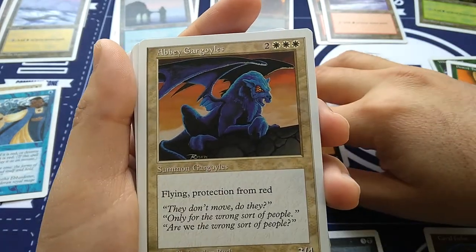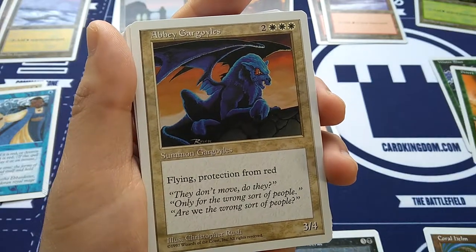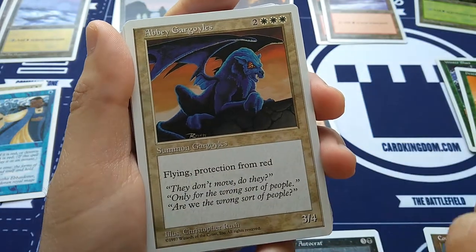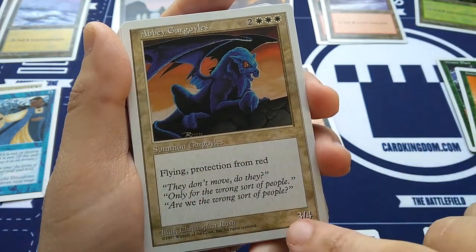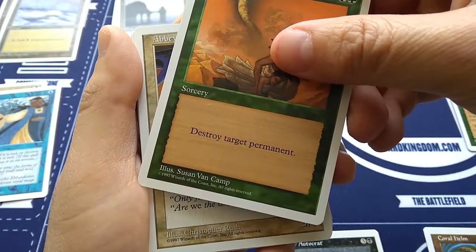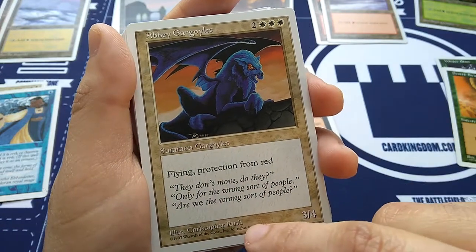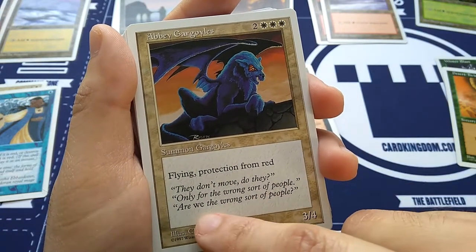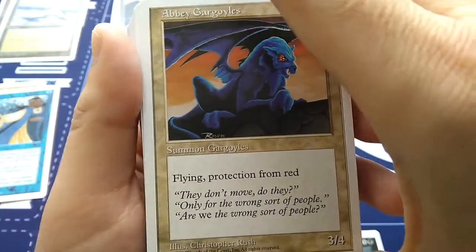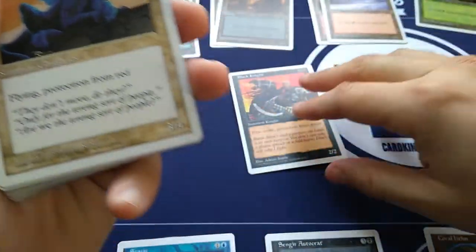Heavy Gargoyle — I believe this one was from Homelands. Huge casting cost: two, white, white, white — Summon Gargoyles, flying, protection from red. You get a 3/4 creature. Art by Susan Van Camp; this one is Christopher Rush, a classic artist from the first generation. Three, four flyer with protection from red — protects it from lightning bolts.